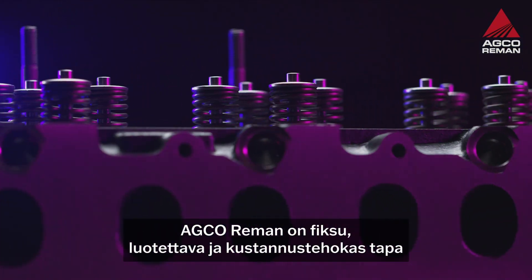AGCO Reman is the smart, reliable and cost-effective way to replace vital parts in the maintenance of your AGCO machine.